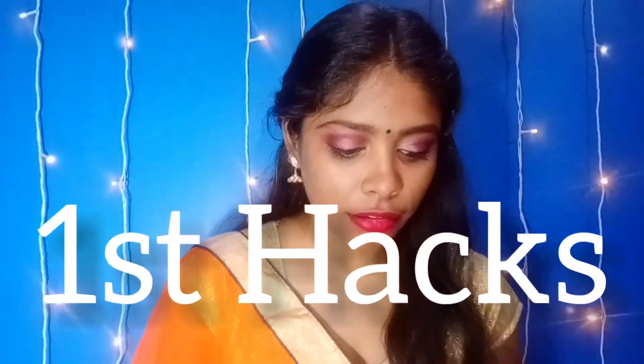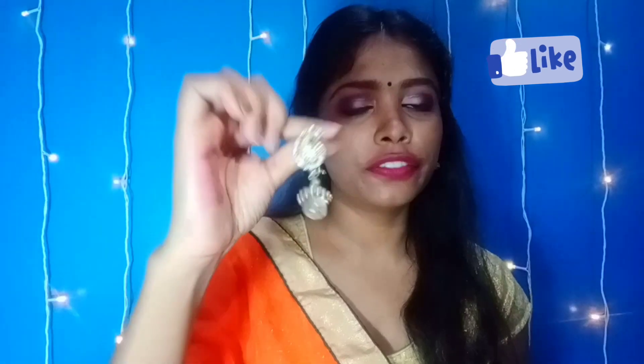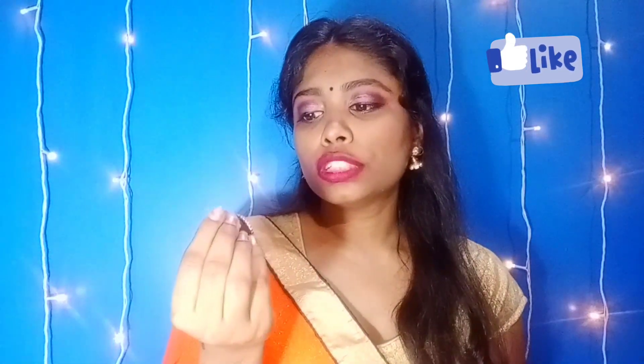Today I'm going to share simple wedding hacks which you can use at weddings without having to do much. My first hack is about earrings. When we go to weddings we prefer earrings because they look very good, but when we wear big earrings there is also a concern that they feel very heavy.